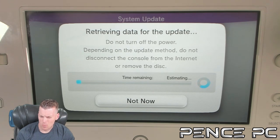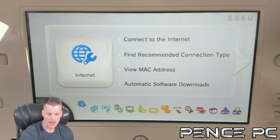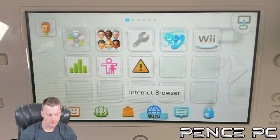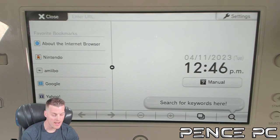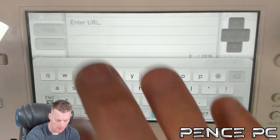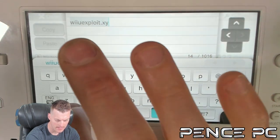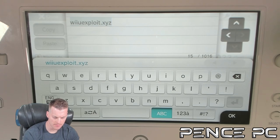If in the future a different firmware comes out — which is very unlikely given how old the Wii U is and that the eShop no longer works — just make sure this guide is still compatible with the latest firmware. If you are already on 5.5.6, you can skip this part. Now we're going to go ahead and launch Internet Browser and type this website address into the top bar: WiiUexploit.xyz. Hit OK.